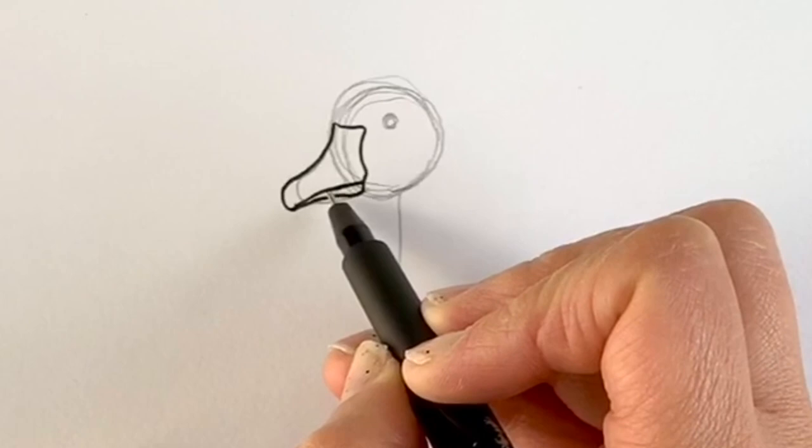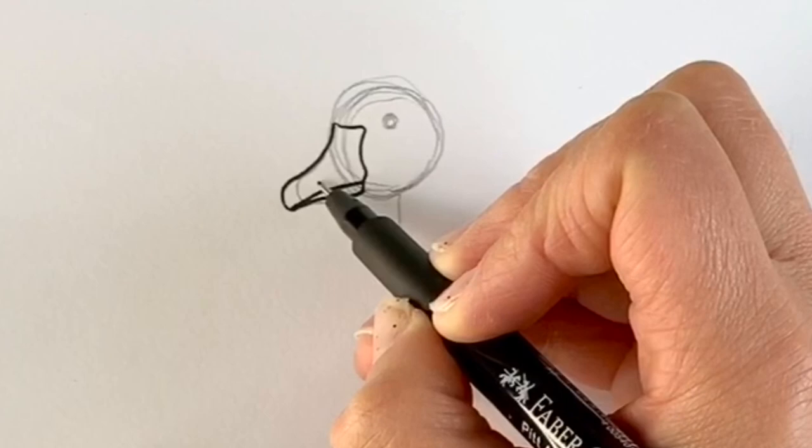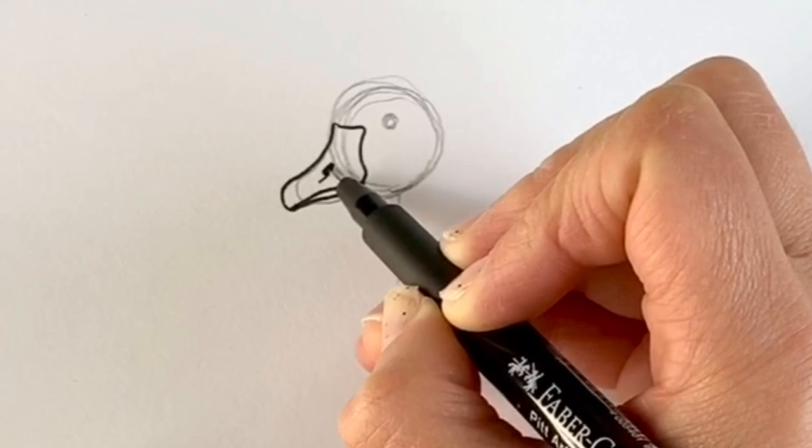Now we're just going to draw the nostril, which is just here like a little hole. And some markings — one more, there.